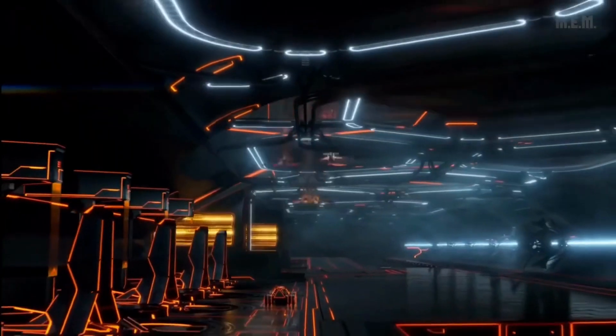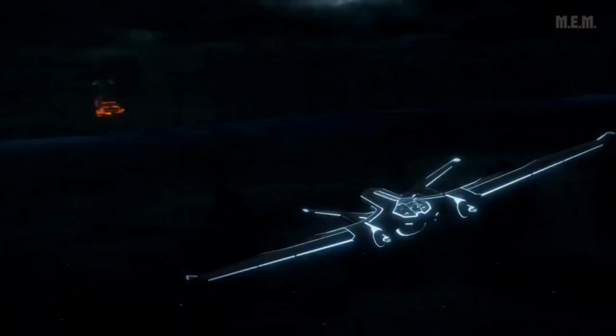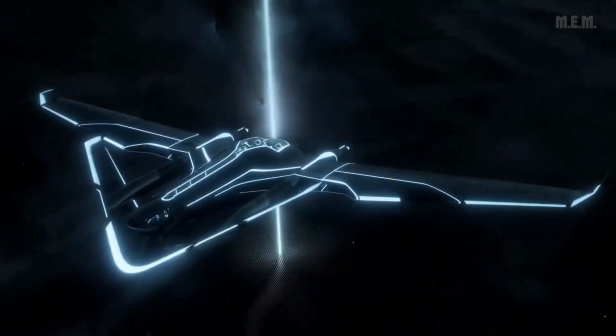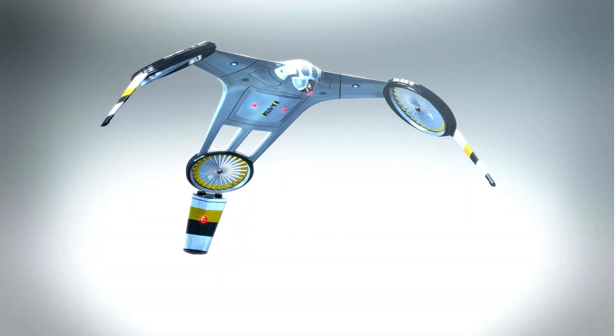Are you curious about how a hover bike can fly through the air? Ever wondered what the working principle behind a hover bike is? In this video, we take a close look at the science of hover bikes, explaining how they fly and how they work.